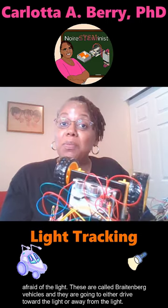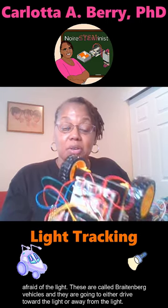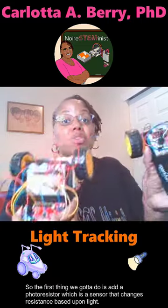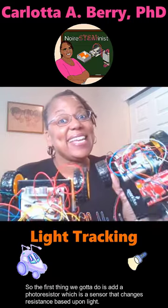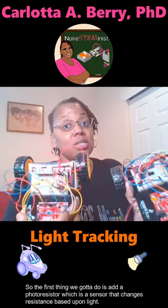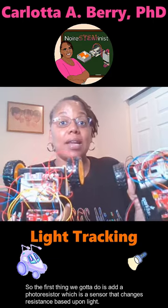These are called Breitenberg vehicles and they're going to just drive either toward the light or away from the light. So the first thing we've got to do is add a photo resistor, which is a sensor that changes resistance based upon light.